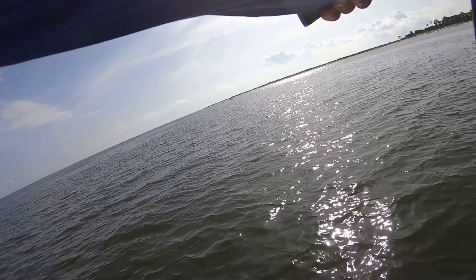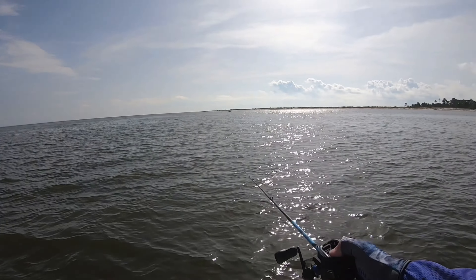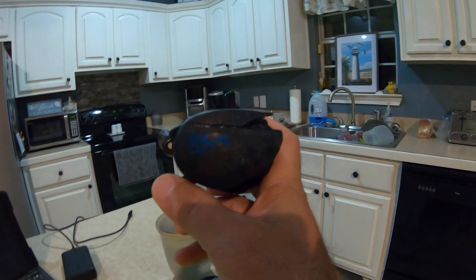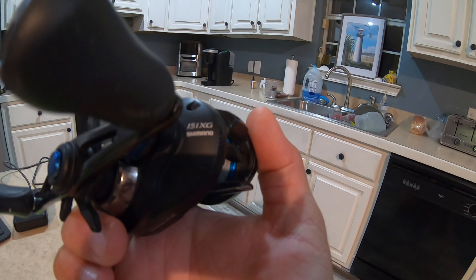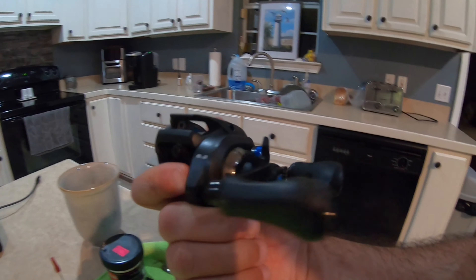Good morning everybody. This is Dwayne Lulu with Spots and Dots. Normally I'm doing a fishing video, but today I got a reel that just sounds absolutely terrible when I cast it, and I think it's the bearings. I ordered some new bearings for it. It's one of my Shimano Corrado DC 151 HGs — the Shimano SLX — and it's the 151, an 8.2 speed.